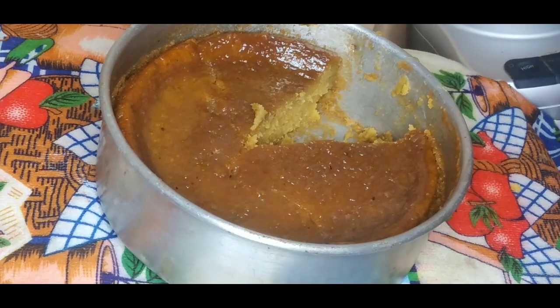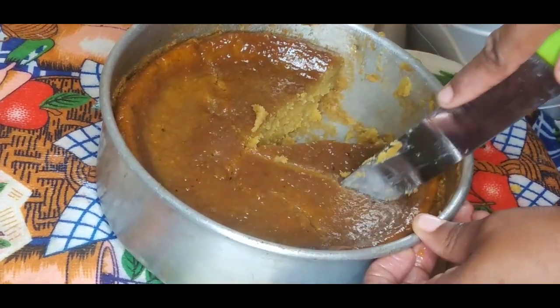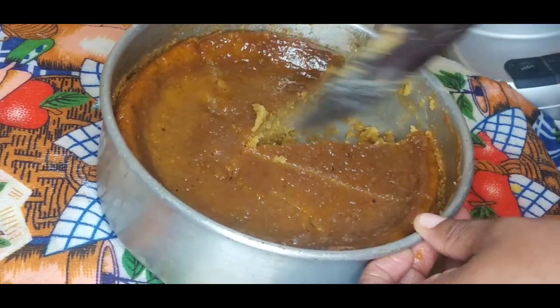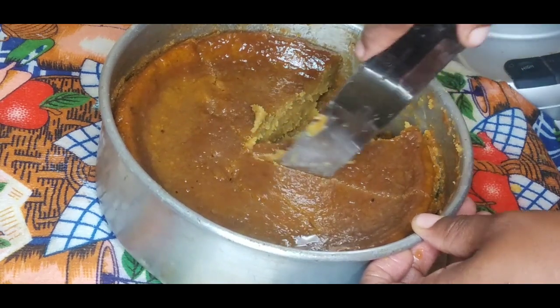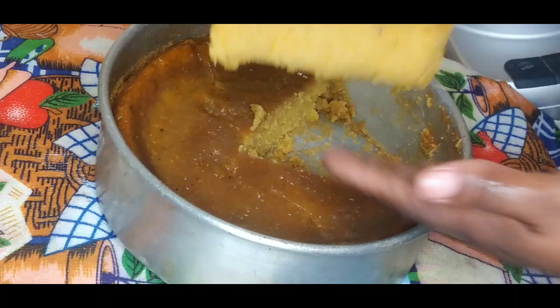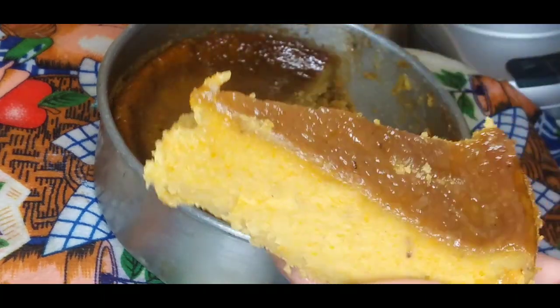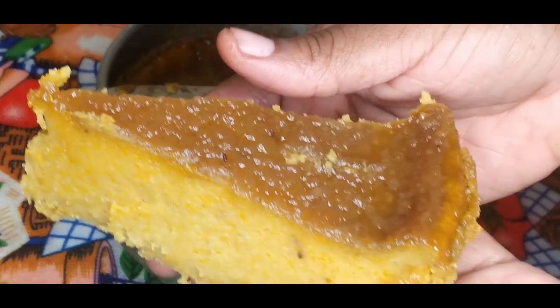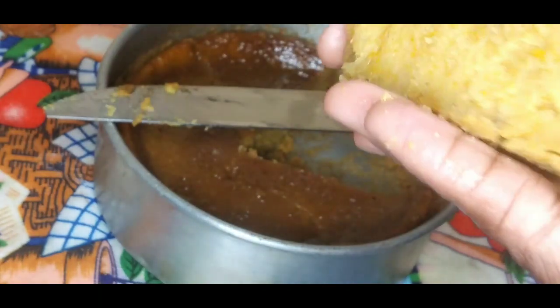The first slice isn't the nicest, but I'll give it another try. The first cut of a cake most times isn't the best. This second one will come out better since there's more space now. Look at that — it's looking so beautiful! I love the glaze on top, and especially the crust — that's my favorite part.